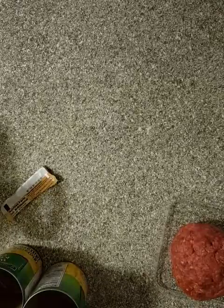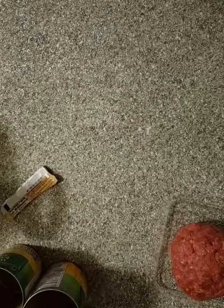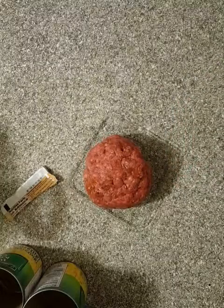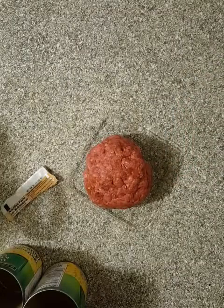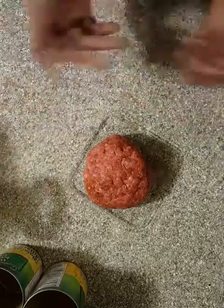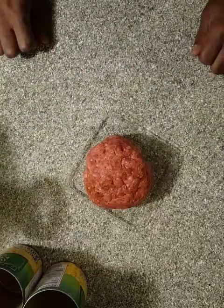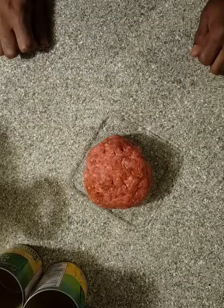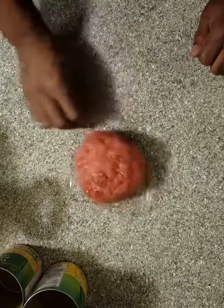It'll start boiling up real quick because everything pretty much came out of a can. All you've got to do is fry up some ground beef and put it in there too. The only thing you don't want to put into this soup is beans, because that would make it chili — and this is a taco soup.